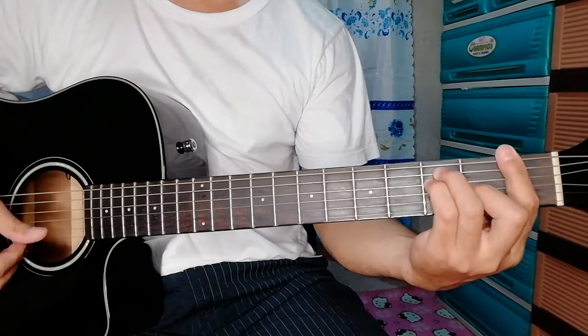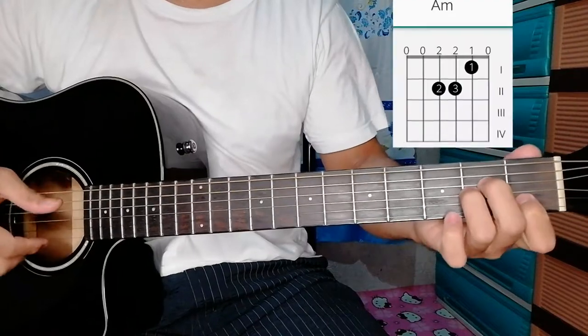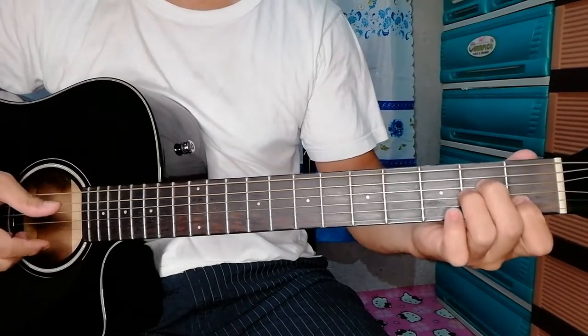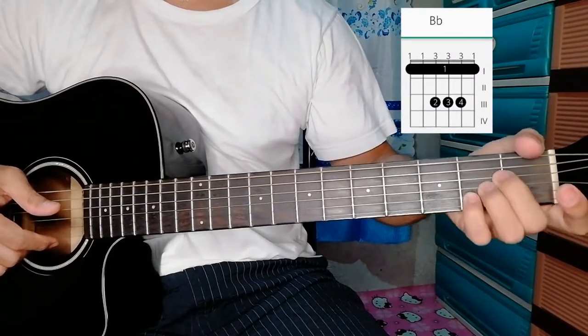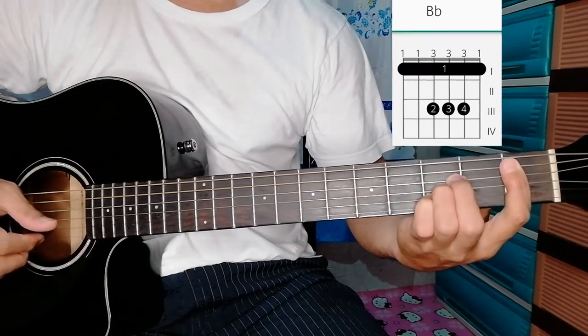F again, then G minor, then A minor — downward plucking also. Then B flat, bar on the first fret, A shape here on the second fret. You just move to the third fret, then barred on the first fret for the B flat.